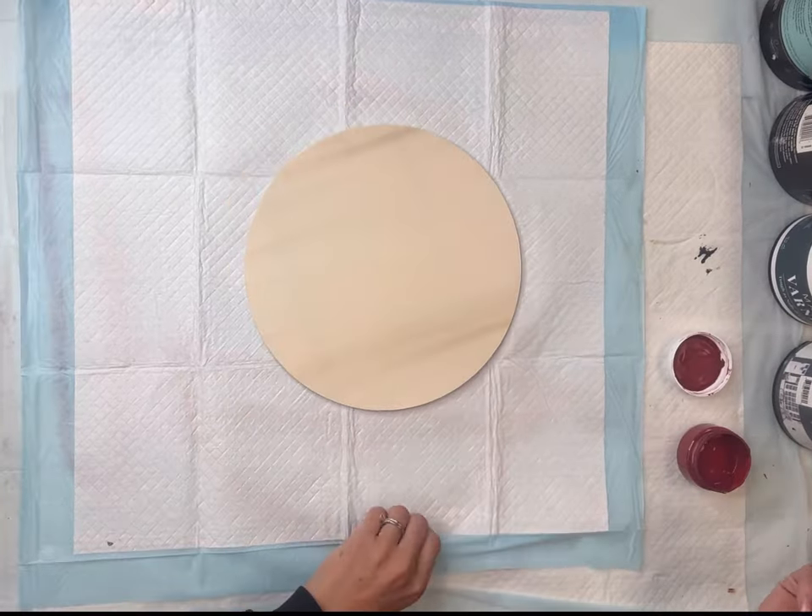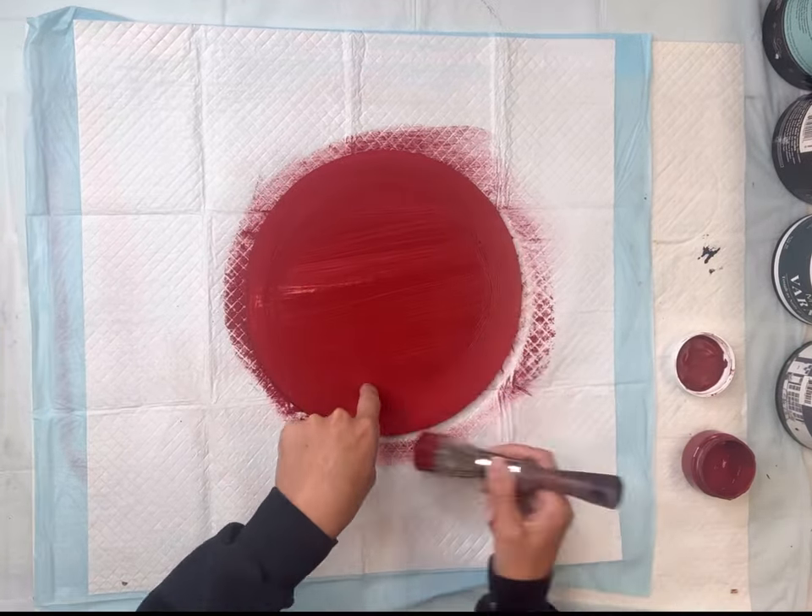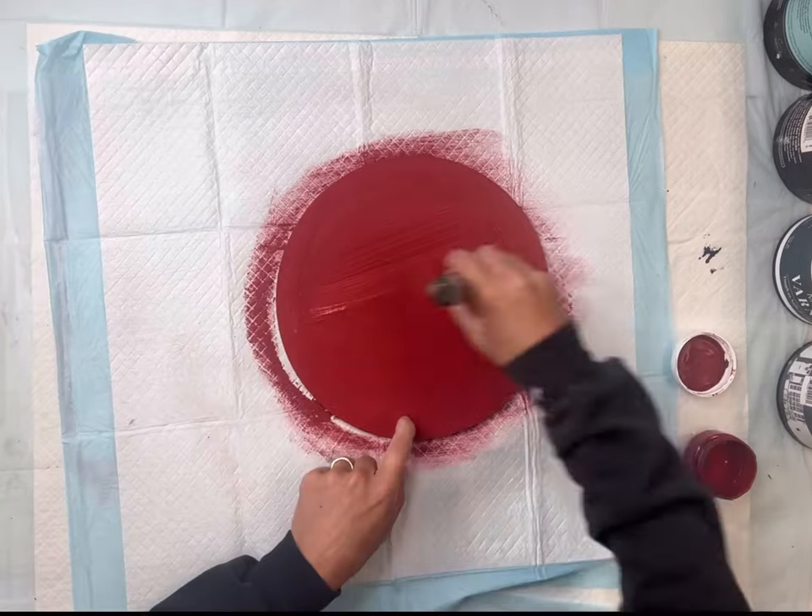I then have this wood circle — it's 10 inches — and I'm going to paint that with some Wise Owl Republic Red. I'm going to give this one good coat.